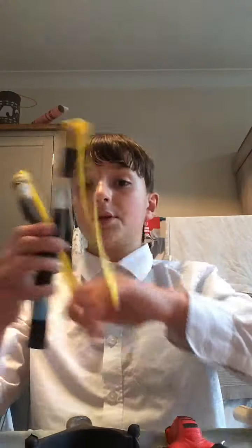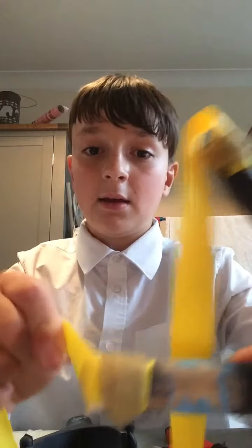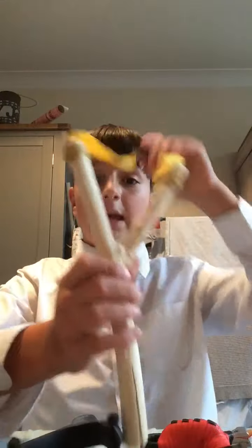Now on to my natural slingshot. I finally got elastic and added it on — nice sturdy wrapping. It fires really well. I did a test run a couple of minutes ago and it actually destroyed a coke can outside — it shot, hit it, and the can came off.